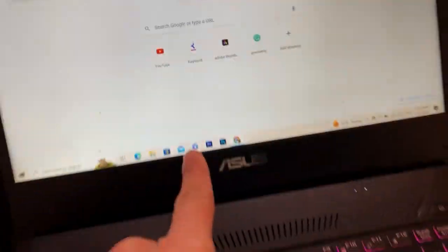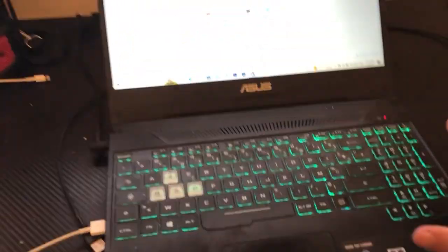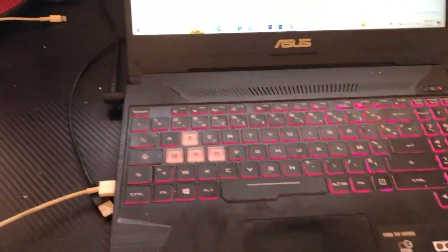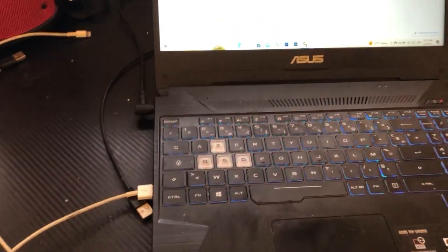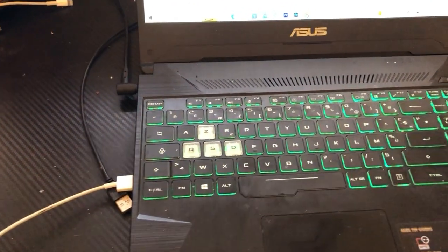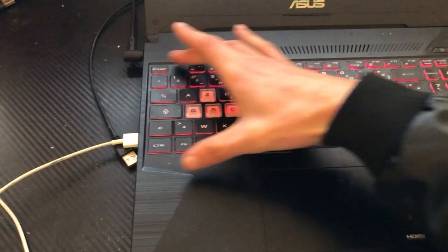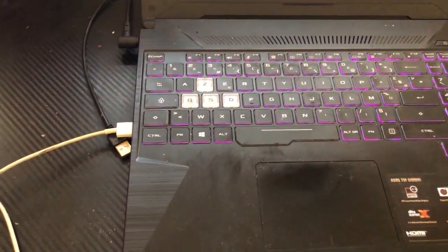Now the first thing you need to know — as you can see, this is not a Dell laptop, but I had the same laptop so I know exactly how you can enable the keyboard light. Now if your laptop doesn't support this feature, just keep watching — I'm going to be showing you some solutions. But if your laptop supports this feature and you want to enable the backlight, just follow these simple steps.